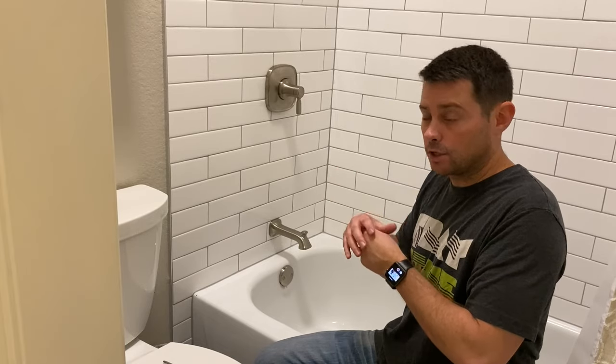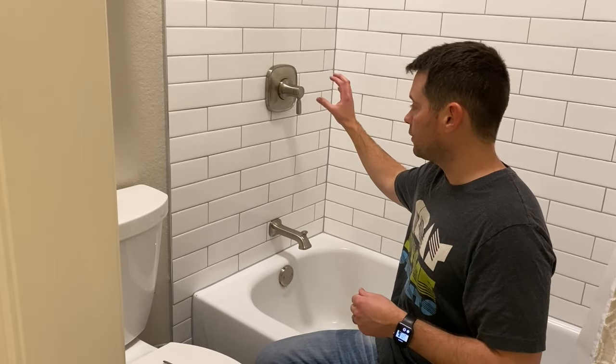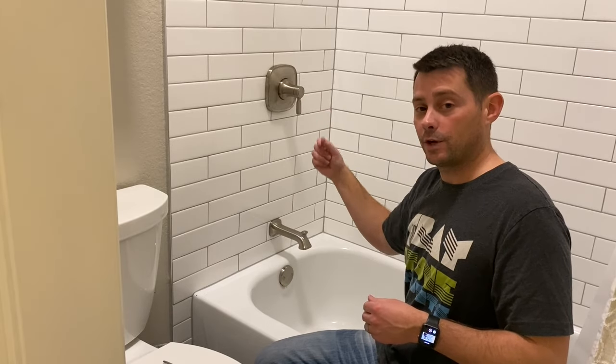If you want to adjust the temperature of your shower — whether you want to make it hotter, or if you have kids like me and want to make it a little cooler — all you have to do is pop this plate off right here and make one small adjustment. I'm going to show you how.